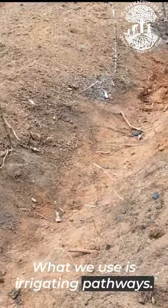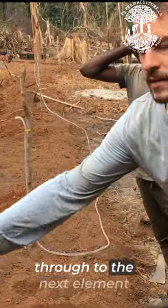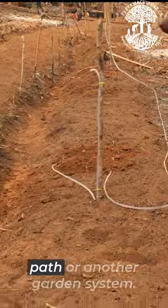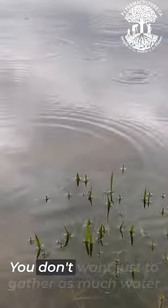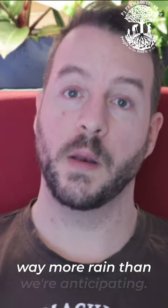What we use is irrigating pathways that are leveled to catch the rainwater and let it flood the pathway and then flow through to the next element of the garden — whether it's another path or another garden system. You don't want to just gather as much water as possible because sometimes we get way more rain than we're anticipating.